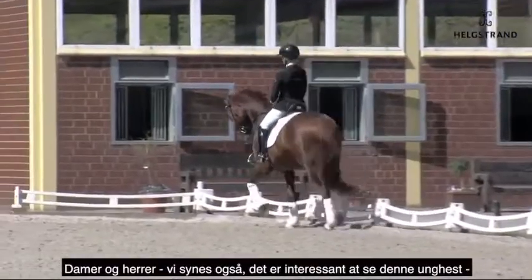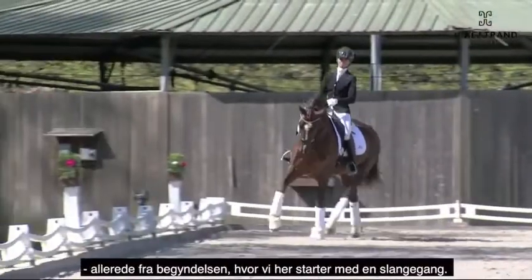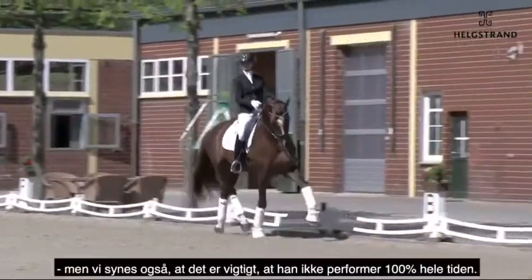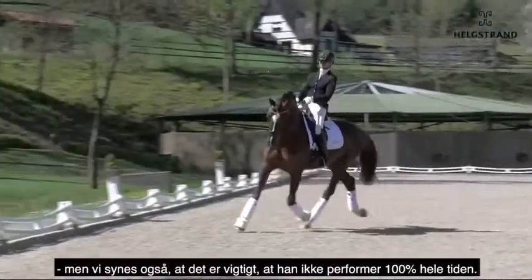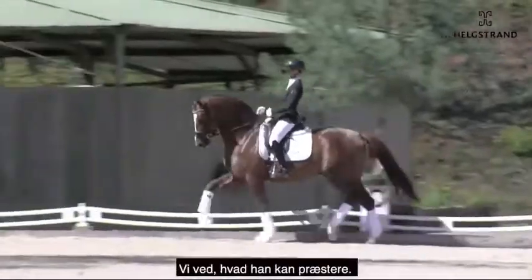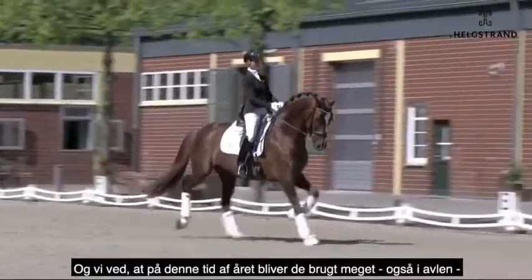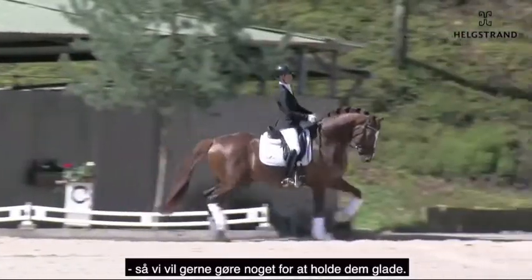Ladies and gentlemen, it's also interesting to see this youngster now in the beginning, where we start directly with the serpentines. And maybe we would wish for a little bit more cadence in the front legs, but also — and later on we will show his abilities — we think it's also very important not to do it all the time. We know what he can do, we know where we can bring his front legs, but we also want to keep them happy. We know in this time of the year they have to breed a lot, they are used a lot, and so we also want to keep our youngsters happy.